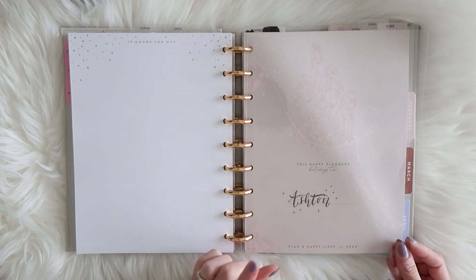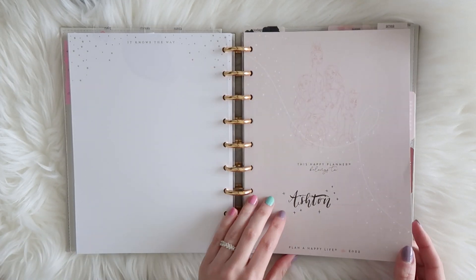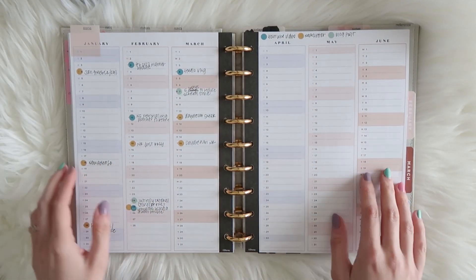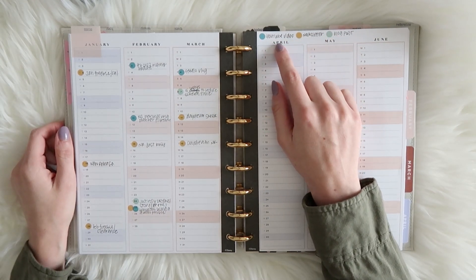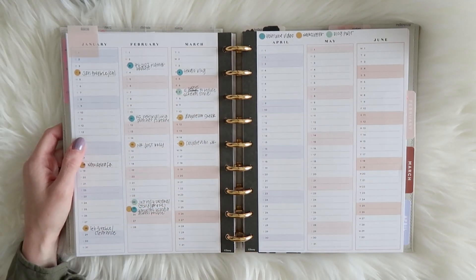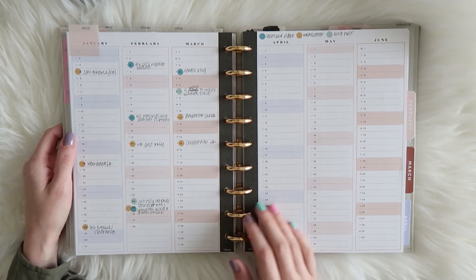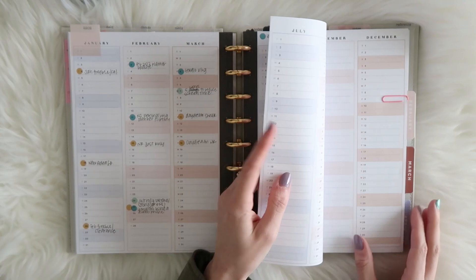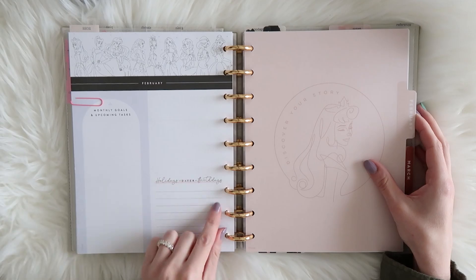For my actual planning section, I use one of the Disney Princess Happy Planners. It has a yearly calendar overview where I use a color code with clear dot stickers from my shop to mark when I post YouTube videos, newsletters, and blog posts. I put these in after I've already posted things — I just like having a nice overview to see how often and where I'm posting at a glance.